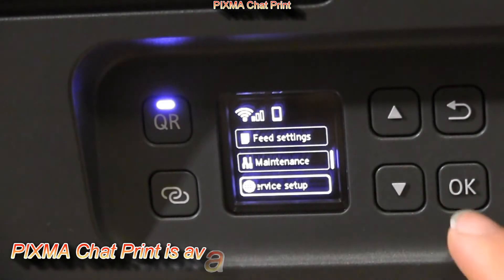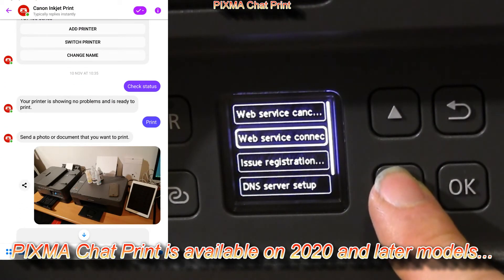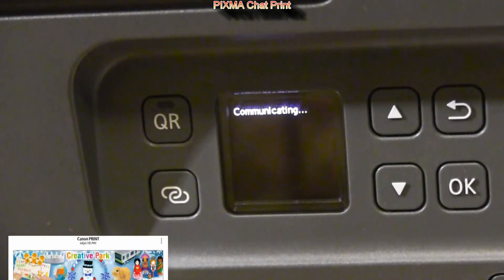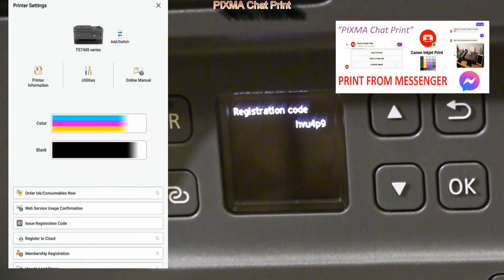When your PIXMA is registered with Canon Inkjet Print Service in the Messenger, you can print and remotely check the printer status, which is available from the Canon Print Inkjet Selfie App or from the Web Services menu on your PIXMA.